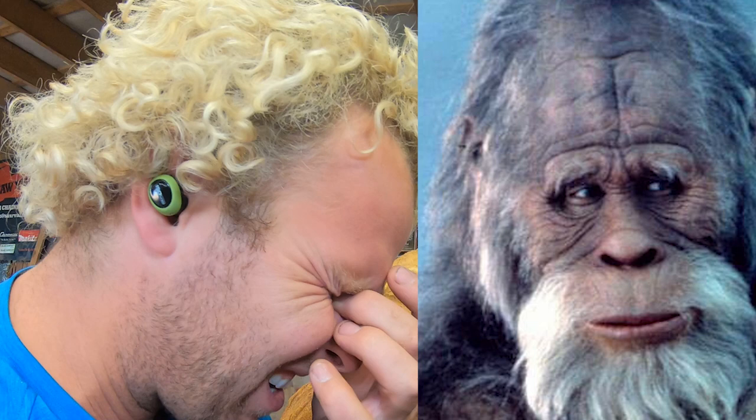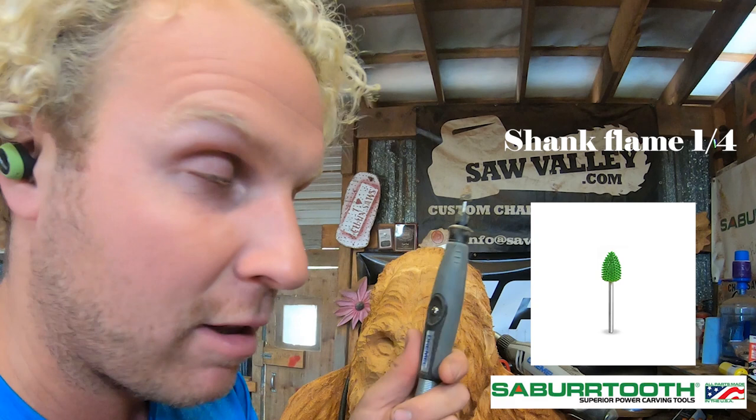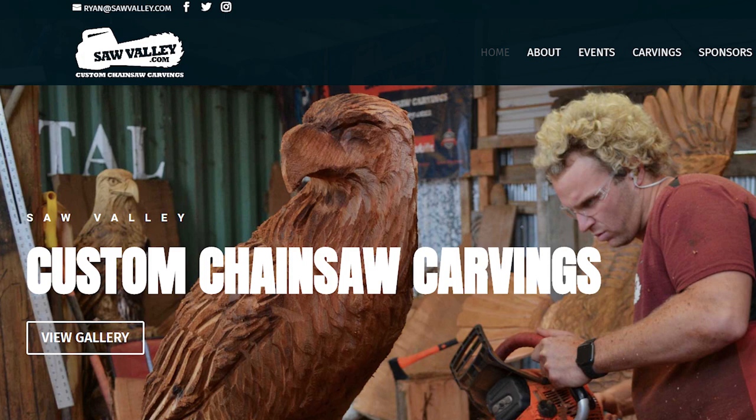I use the saber-toothed green flame bit for the Dremel — the picture and exact number are right below so you can look it up. Sawvalley.com is going to have an online store soon, mostly Canadian suppliers. If you want American, go to Bob King's at saber-toothed.com. But if you want to support me and support Canada, I'll be selling bits, burrs, and all kinds of stuff shortly — thanks to my good friend Caitlin Davidson and her amazing website.